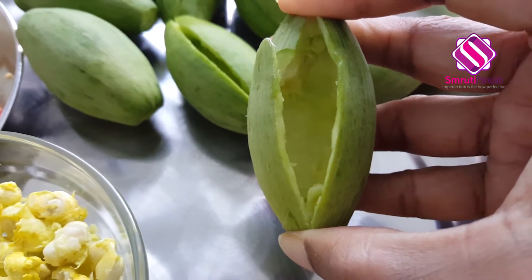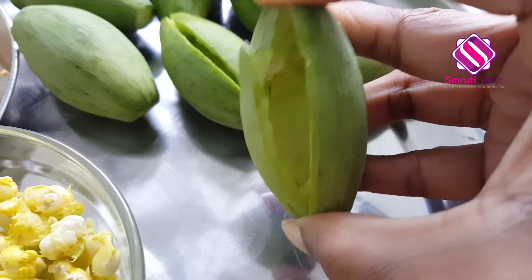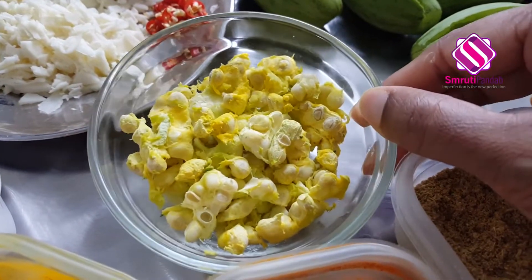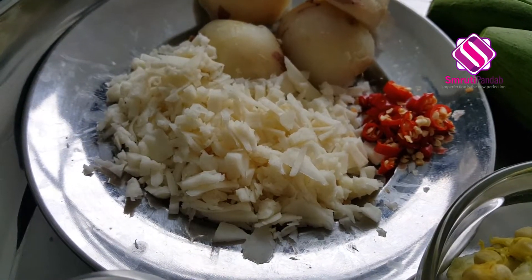Next, put a lengthwise slit at the center like this, keeping the other end intact so that it can be a pocket. Take out everything inside and save them. Here I have saved them in a bowl.